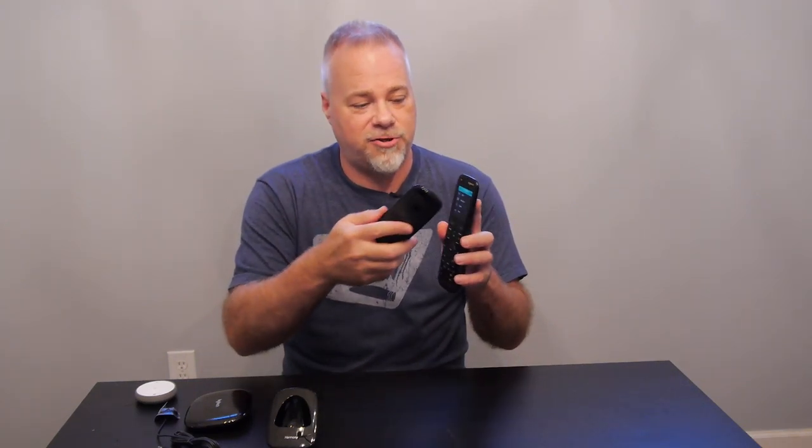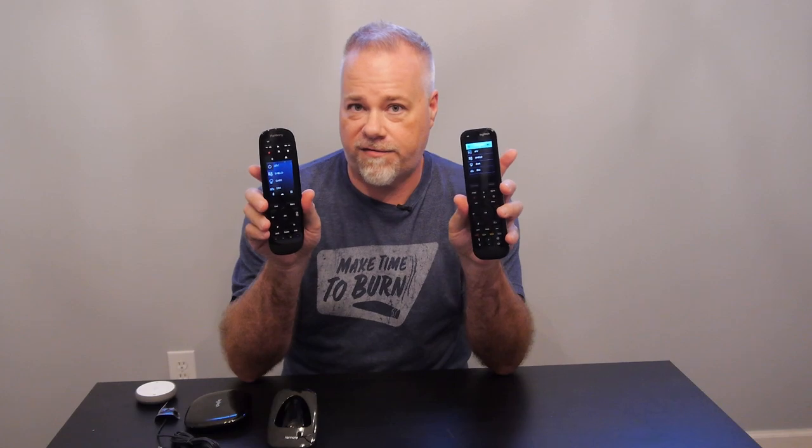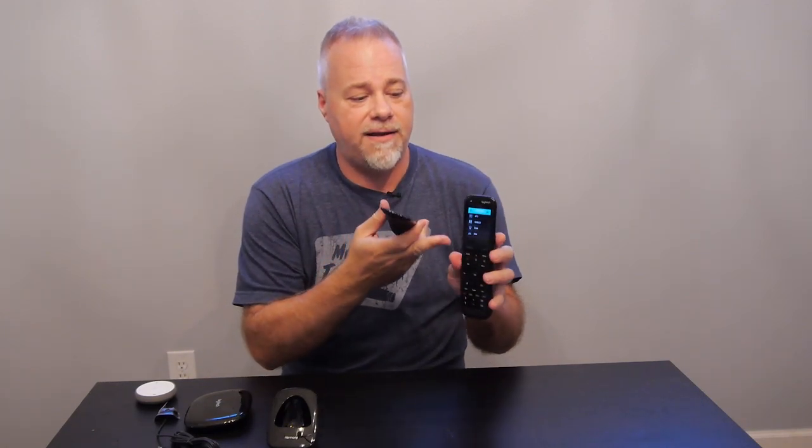The Ultimate One has some controls as part of the touchscreen, which takes up real estate. If you have four activities, the fourth one is half-covered and you have to scroll up to hit it. On the Elite, controls aren't on the touchscreen — they're just below the screen area — so it's not until you reach five activities that they become partially hidden. The Elite also bumps the screen almost all the way to the top of the device.